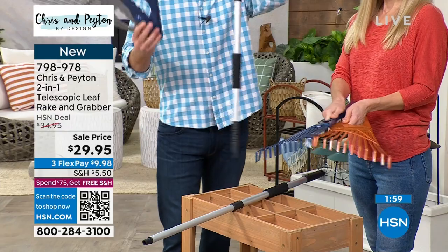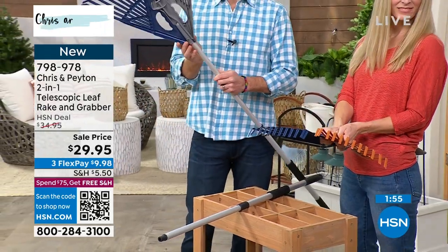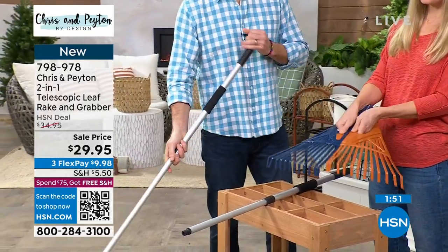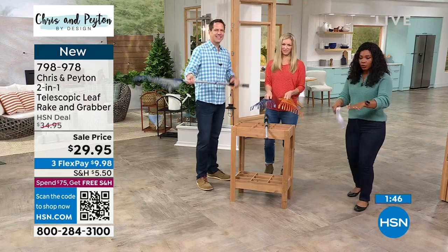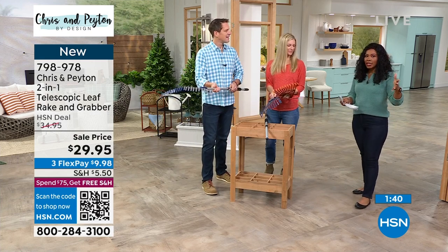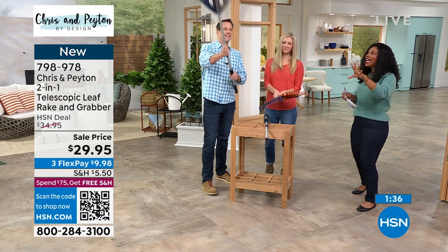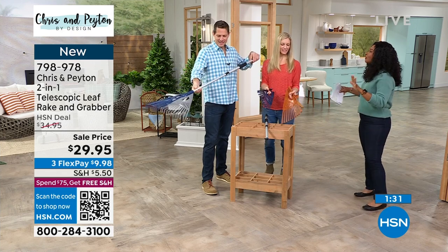When I'm helping my husband in the yard he'll send me into the garage to get things and I'm like, they all look exactly the same. But this is eye-catching and easy to use. It telescopes so whether you're shorter, going underneath something, or need to reach up high — sometimes you have to get the moss out of the trees — now you can actually reach and pick up at the same time. We've never seen anything like this.